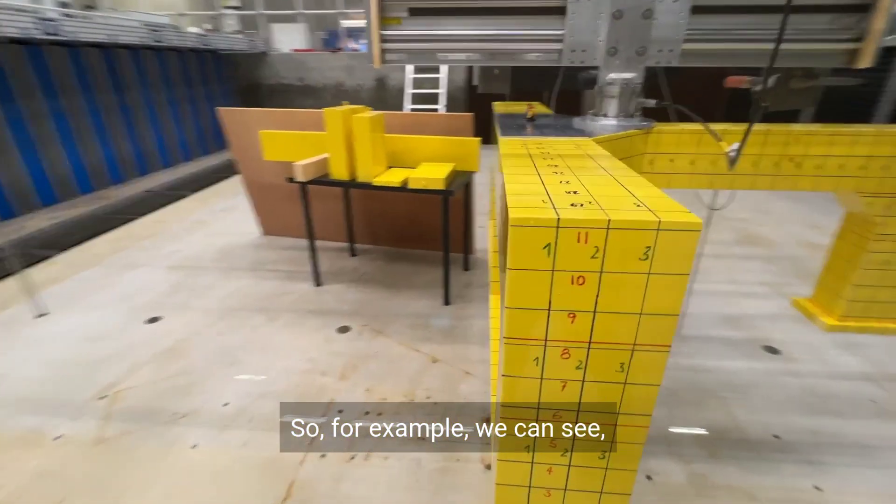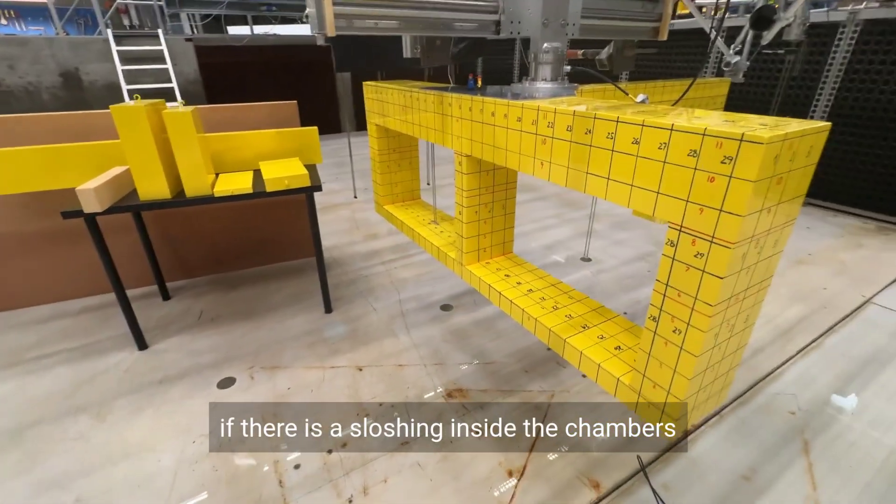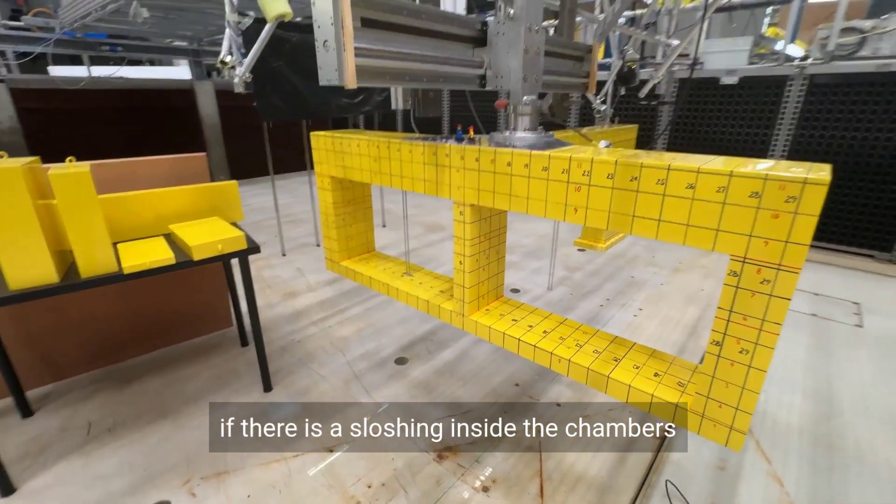So for example we can see if there is sloshing inside the chambers.